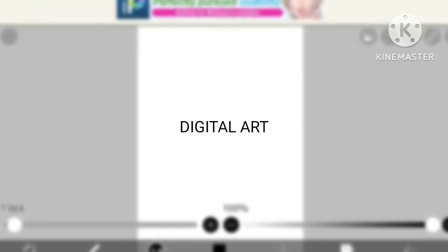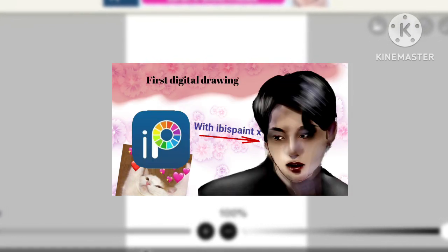Welcome to my channel guys. Today I'm again gonna try digital art because in my previous video it was just like yuck and I don't have words for it, so today again I'm gonna try it. Let's start.